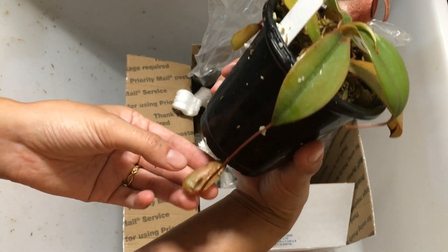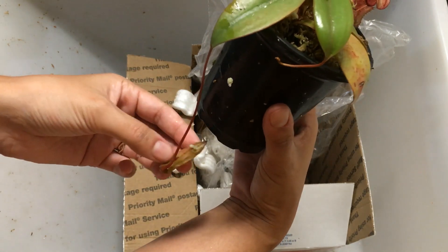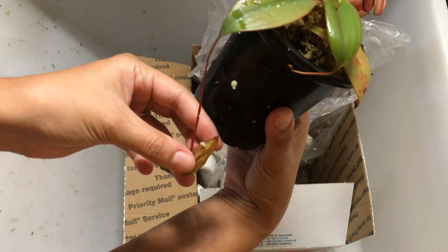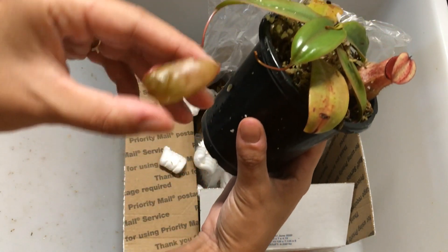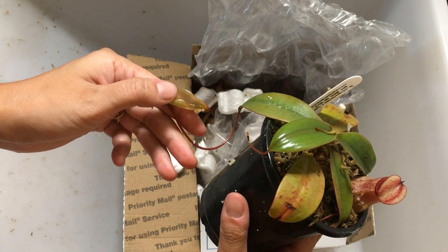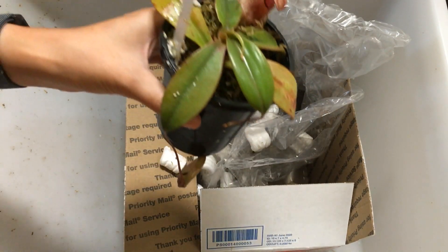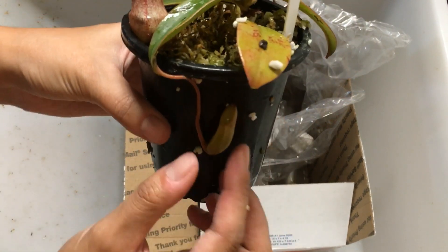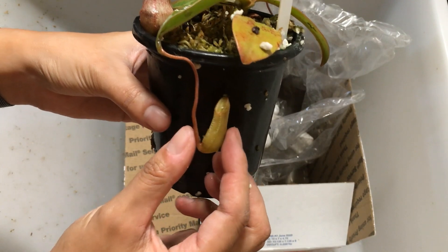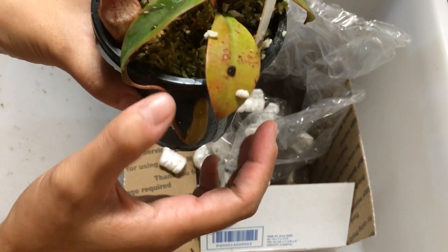Looks like there was one developing pitcher down here that got a little bit smashed, unfortunately. It's totally split down the middle — looks like it got caught underneath the pot. So I'm just gonna cut that one off so the plant doesn't waste any energy on it. There's another developing pitcher here though — this one looks like it made it, kind of hugging underneath the pot.